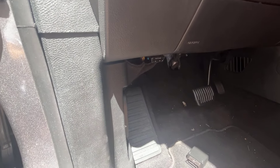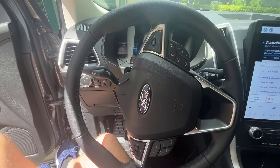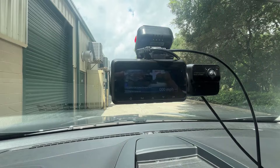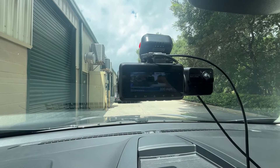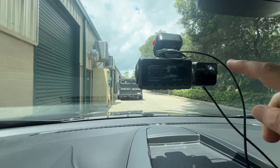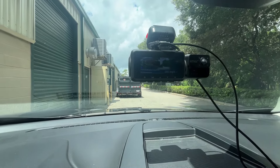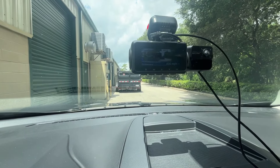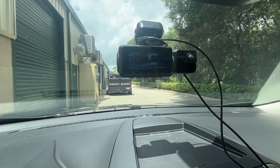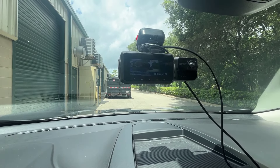I went ahead and plugged into the OBD adapter and it seems to be working flawlessly. I can see the interior camera looking at me, the front camera looking out, and the rear camera is plugged in — though it's not giving me an image yet, probably due to a setting I need to look into.